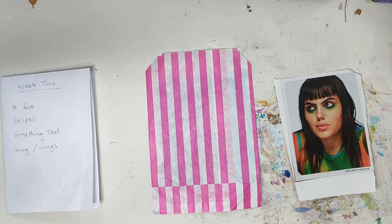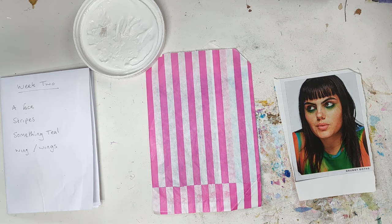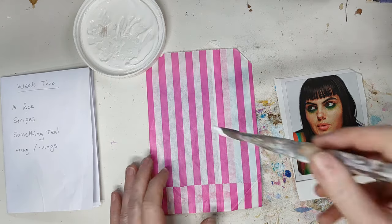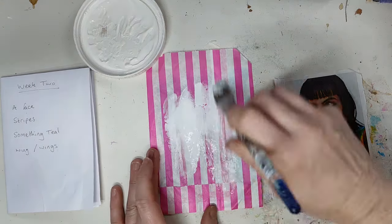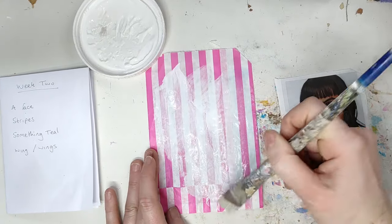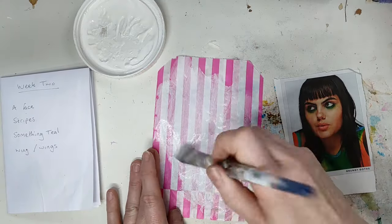I'm going to grab my gesso and just add a little bit of a base to work on. I don't want to hide the stripes, but I want something I can work on top of, so just a little bit of gesso spread down thinly so you can see the stripes are still coming through.